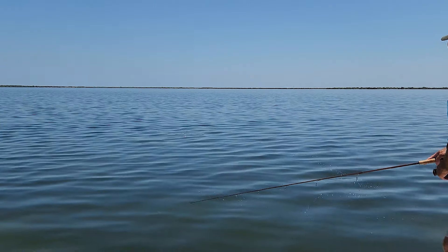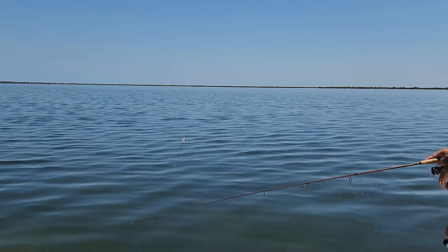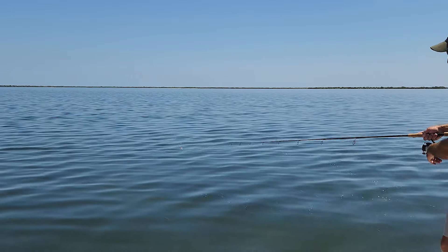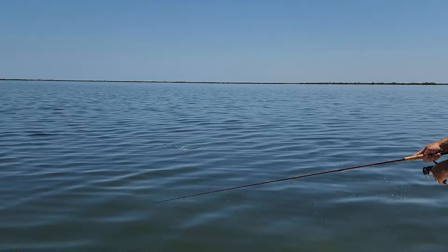Somebody grabbed it there and let it go right away. The trick to catching fish and not just getting a bunch of bites is having this line tight from your tip to the bobber. If I put my tip back and let the line be loose, I'm going to get a bunch of bites and not get so many hookups.